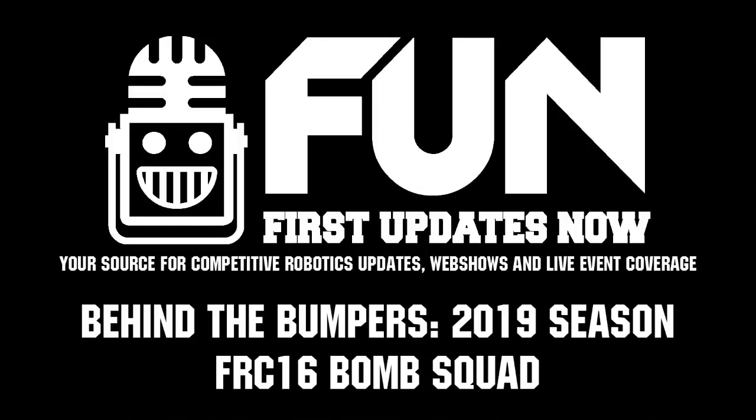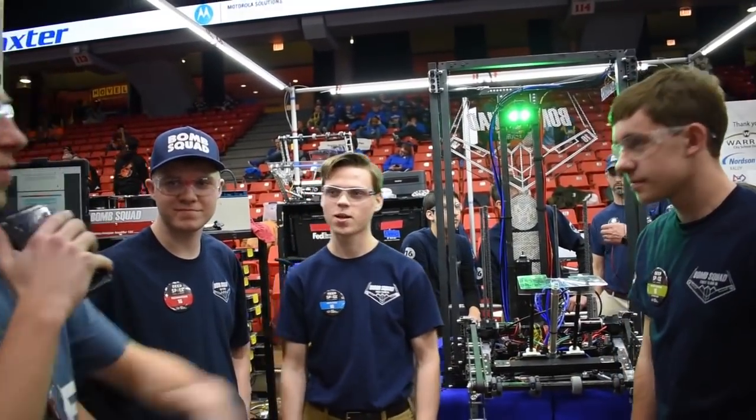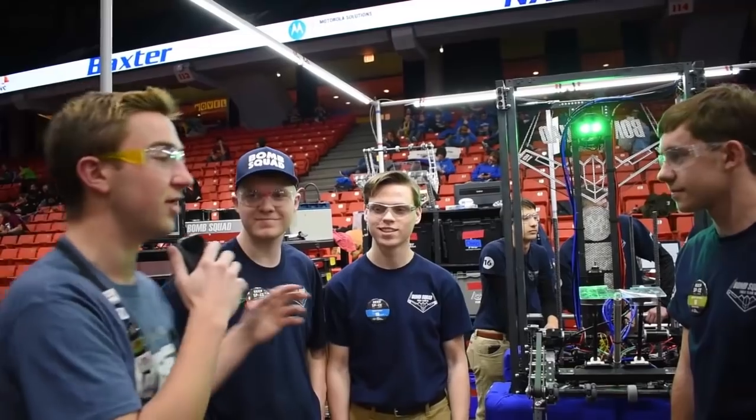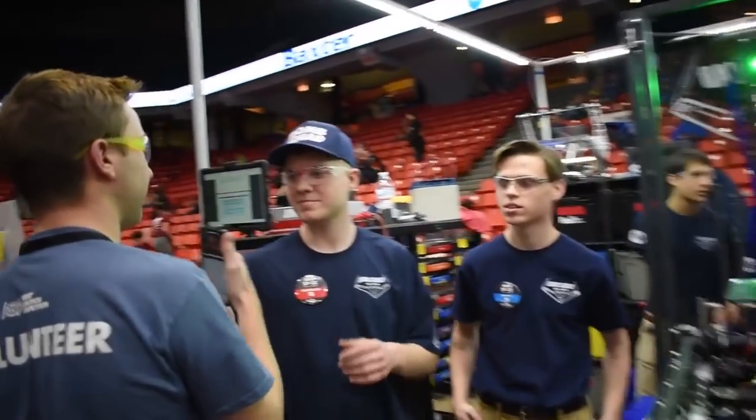Hey everyone, I'm Nathan reporting for First Updates Now. We're here with Team 16 Bomb Squad at the Midwest Regional. We have Nathan, Noah, and Brandon here. They're going to tell us about their robot. So do you want to start? What's your favorite component of your robot?